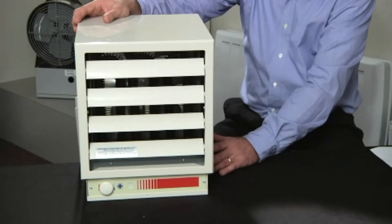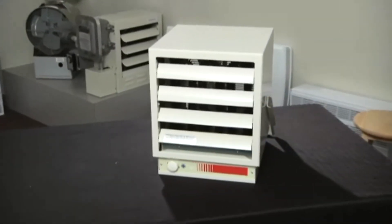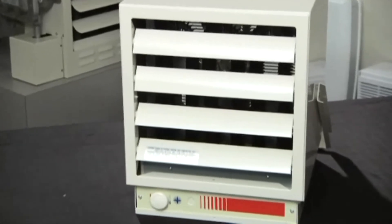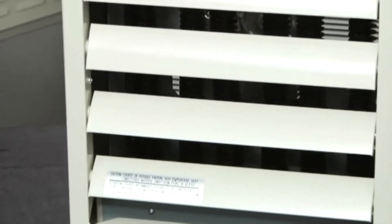Wattages range from 3 to 12 kilowatts, producing up to 41,000 BTUs. The EUH series also boasts a CFM range from 350 to 600, ensuring the heat gets quickly to where it's needed.